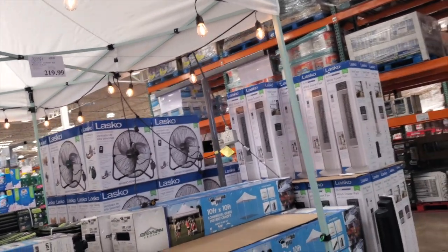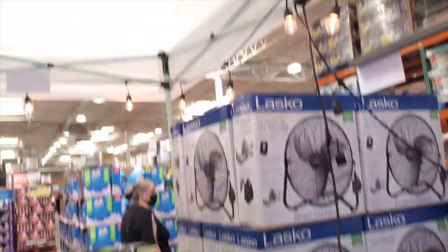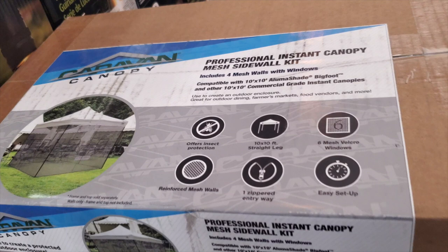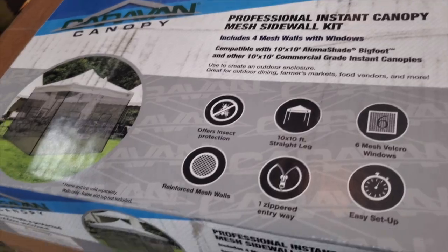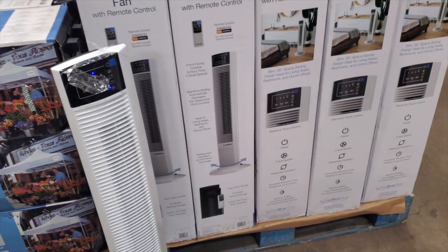You got a 10 by 10 commercial grade canopy for $219, and then you got the sides — the mesh for the mosquitoes, flies, and all that stuff — for $74.99, which goes with the canopy.